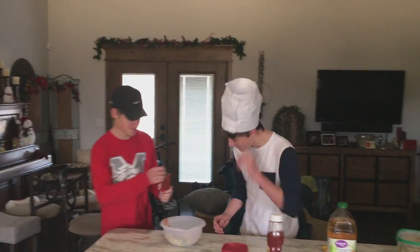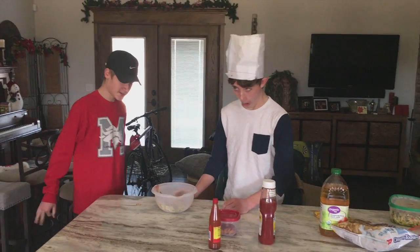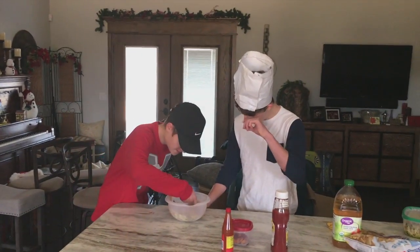Now that's about a tablespoon. And then you want to try a little bit of it, see what it tastes like.